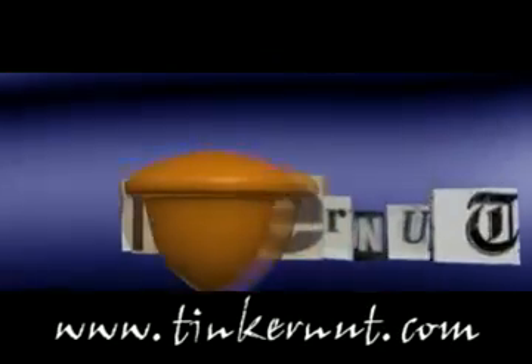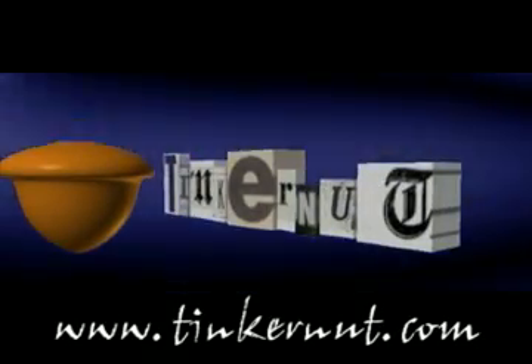Welcome to Tinkernut.com's videocast. In this video, I'll show you how to make an air conditioner for under $40.